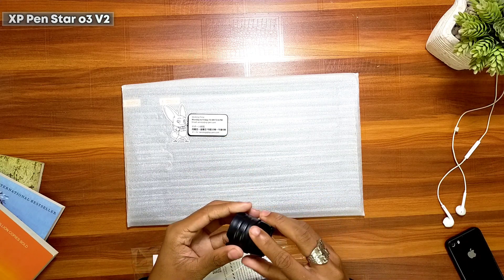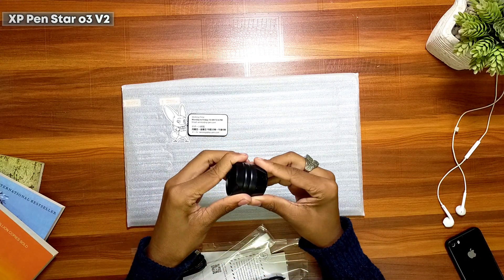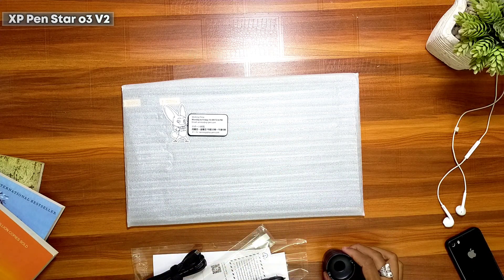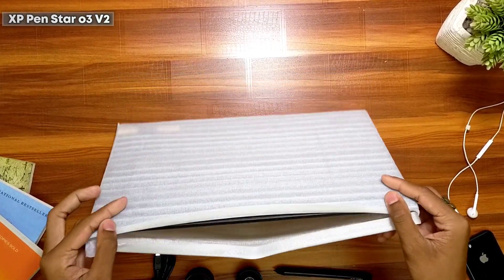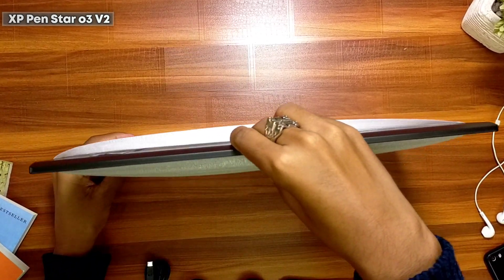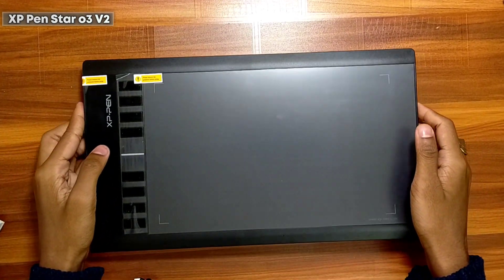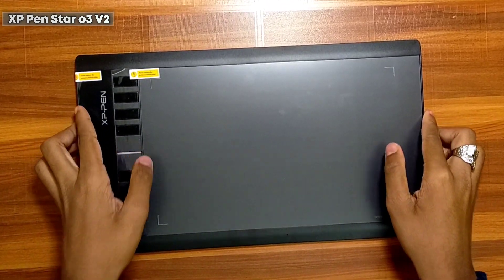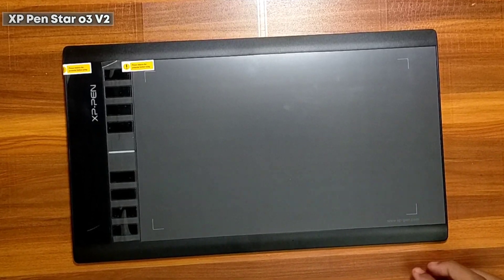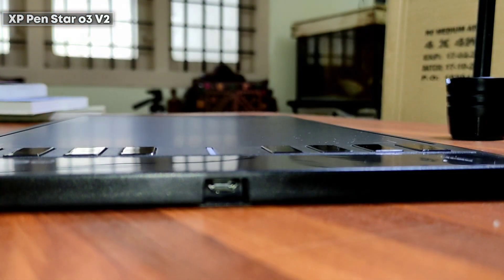This will be the pen holder — I'll just fix both parts together, and that's how it looks. Now finally, let's open the main product. That was smooth — voila! This is how the tablet looks. The dimensions are 10 inches by 6 inches. As you can see, there are 8 keys that are totally customizable.